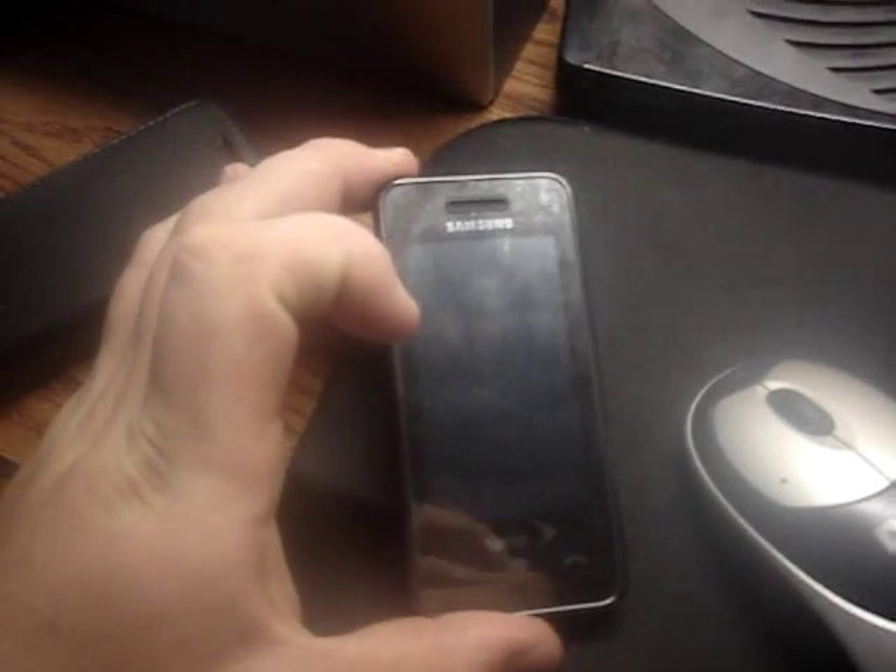Here's the Samsung Instinct. I'm going to show you that, first of all, it's on MetroPCS, and I'm going to show you how the internet works.